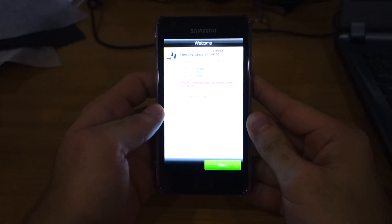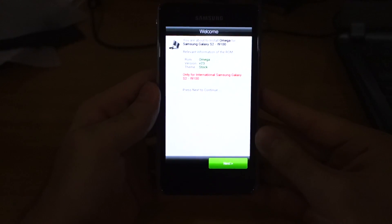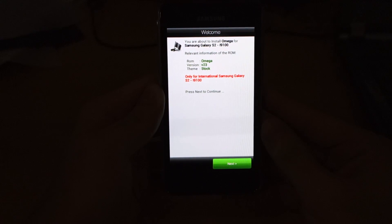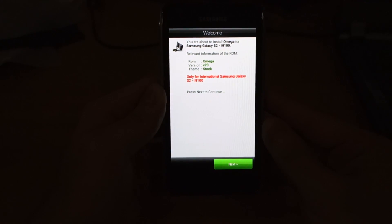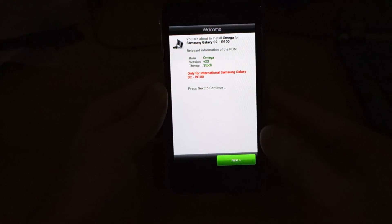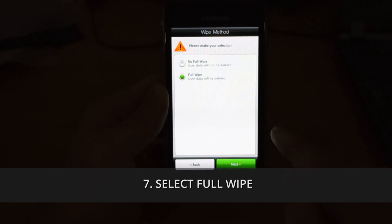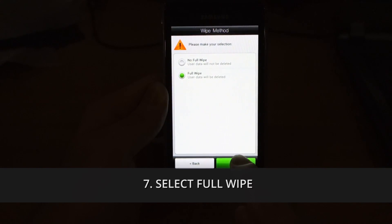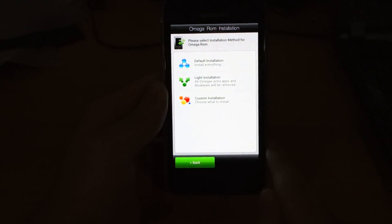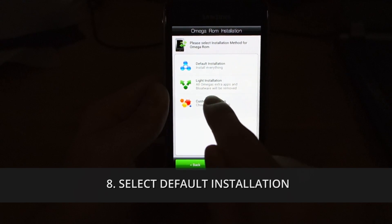It uses a custom installer, so you have to do this manually — it's called the Aroma installer. You're about to install Omega for Samsung Galaxy S2 version 23, stock theme. Click next. For the full wipe option, make sure to select it. Please select the installation method — there are three types: default installation, light installation, and custom installation. Custom installation lets you tick and remove certain applications, which is actually pretty cool.